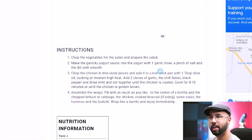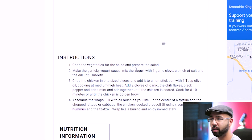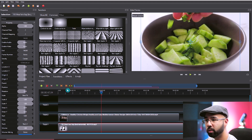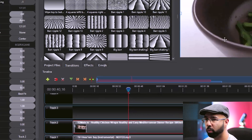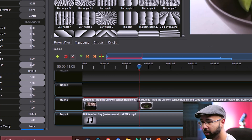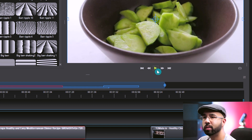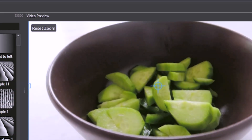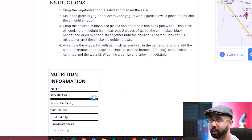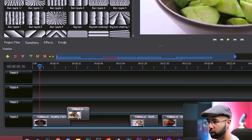The instructions aren't in the same order as the video — for example, the recipe says to chop vegetables first, but the video starts with the chicken. After recording a voiceover starting with the vegetables, use the razor tool in OpenShot to cut the timeline at the point where vegetable chopping begins, then move those clips to the front. You can rephrase it too, like: 'First, you start by cutting up these really nice green looking vegetables.' It's different from the original, and you just repeat that process throughout.